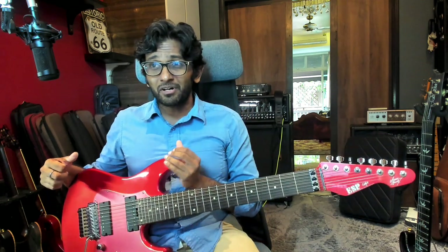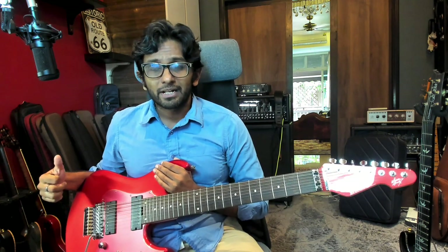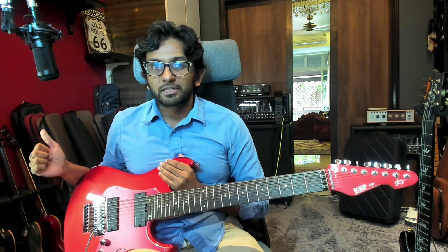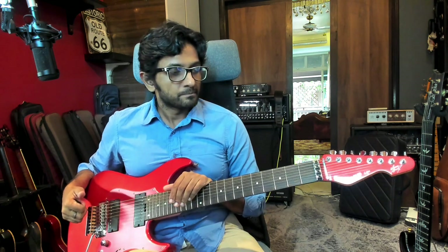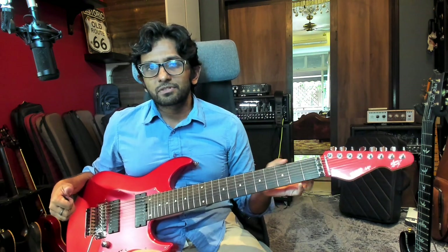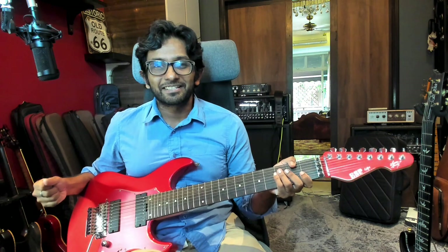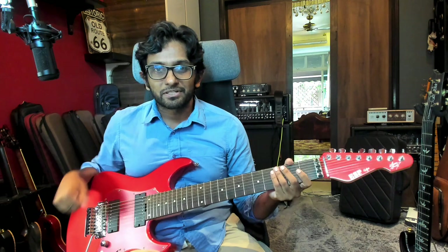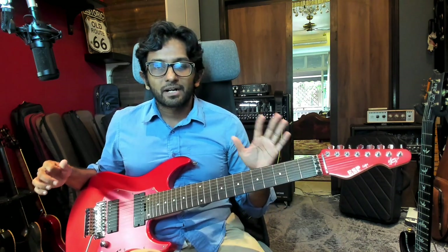These guitars are not that common and not that easy to get outside of Japan, particularly if you want to try one. It was on one of my trips to Tokyo last year, 2022, that I picked this up. I have been — not just pleasantly surprised but amazed — by how much I've liked this guitar. It has been one of my mainstays in the rack. Here are some specs.